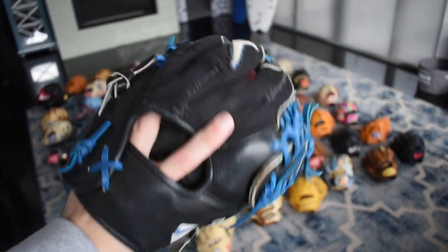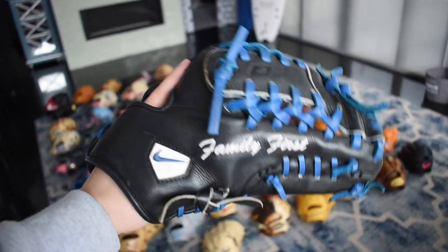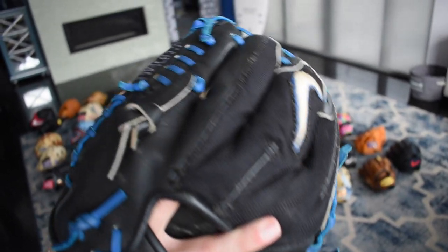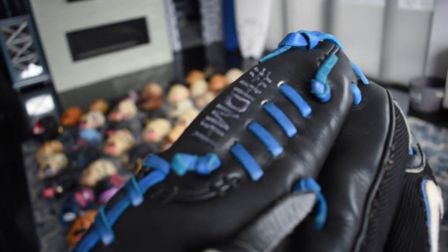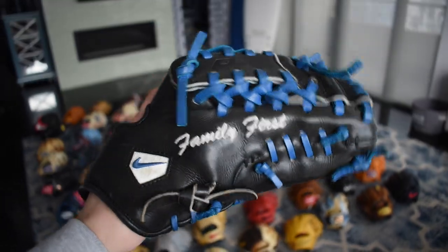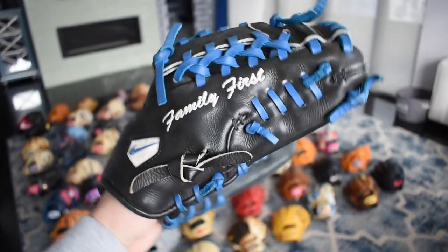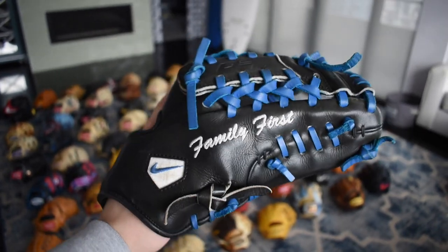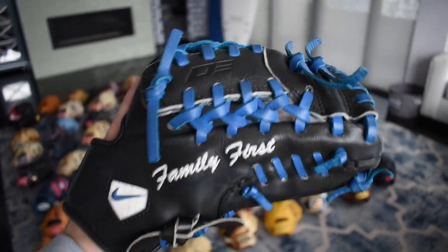Now we have another Diamond Elite Pro but this one is a pro issue from Marcus Stroman. As you can see it says 'family first' right there — this was a Toronto Blue Jays glove of his. 'Height doesn't measure heart' on the pinky right there, that's really special. It has some mesh on it too which is pretty cool; you don't see a lot of Nikes with mesh. Shout out Top Socks from Manchester for this glove.